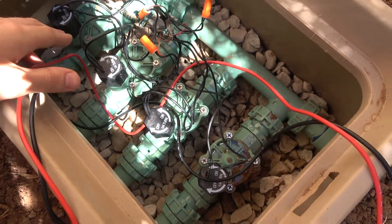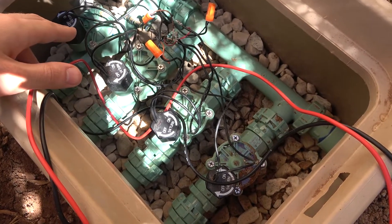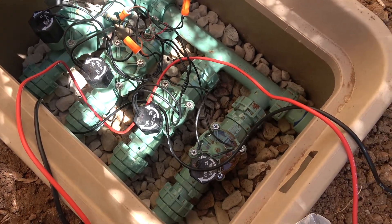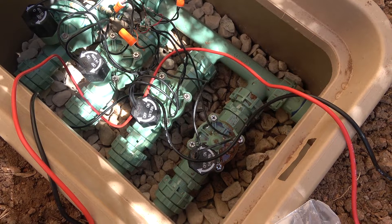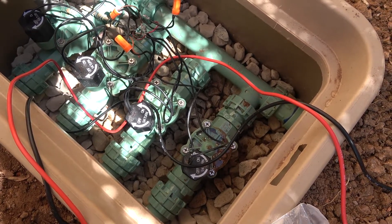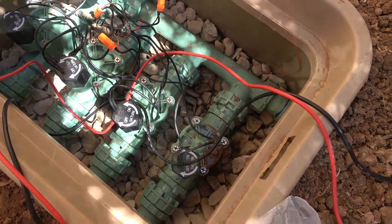The moral of the story is: when you buy new parts, especially solenoids — in my experience I've just been having bad luck — get them all hooked up, make sure everything's working right, and test them out to make sure they're going to last a good long time.